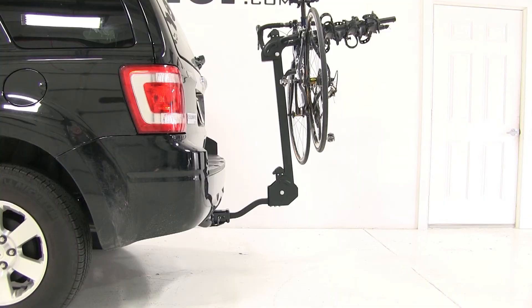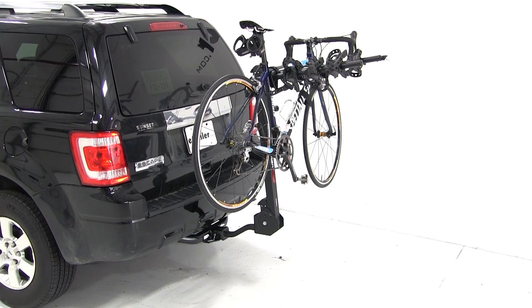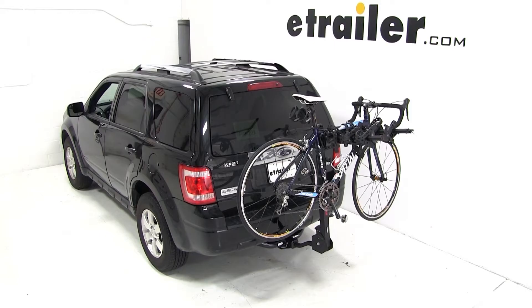And with that, that'll finish it for our test fit of part number S63410 from Swagman, the Titan 4 Bike Rack, on our 2011 Ford Escape.